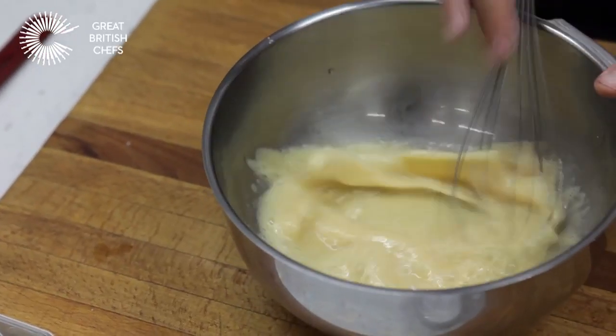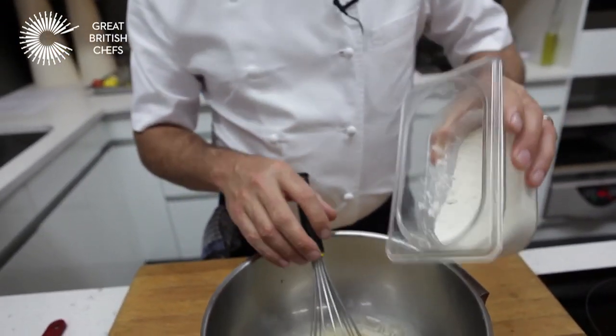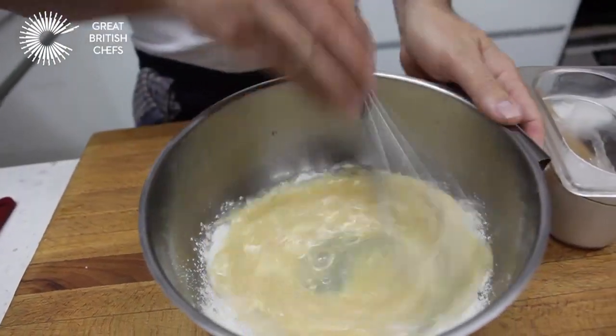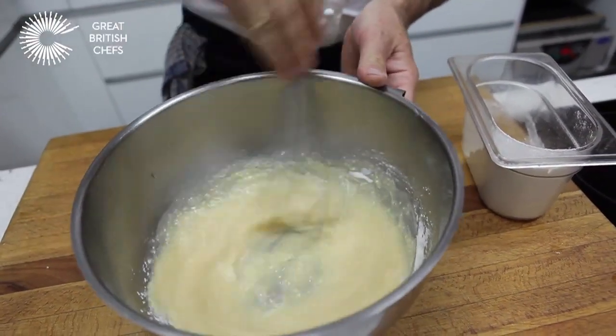Once that's beaten together, slowly add the flour — a good tip is to add a little at a time, whisking it in as you go. By adding a little at a time it's going to prevent any lumps appearing in the batter. The flour has also been passed through a sieve at the beginning.